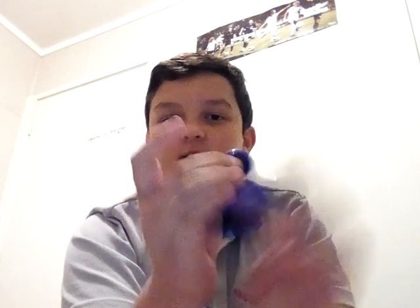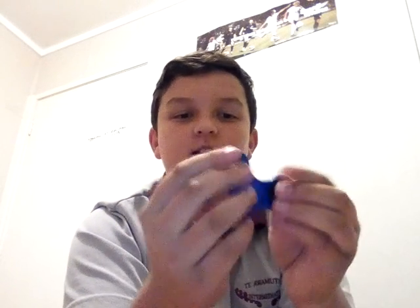This is my fidget spinner I've been playing with. As you can tell, it's very loud — if you can hear that — and it's plastic. Can't really spin the bearings because they're plastic, and it's just very light, doesn't spin for long. But I'll show you my new one.